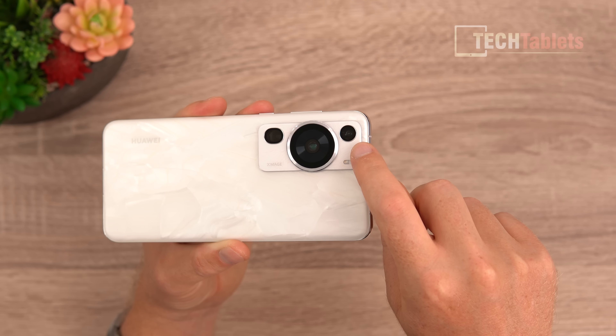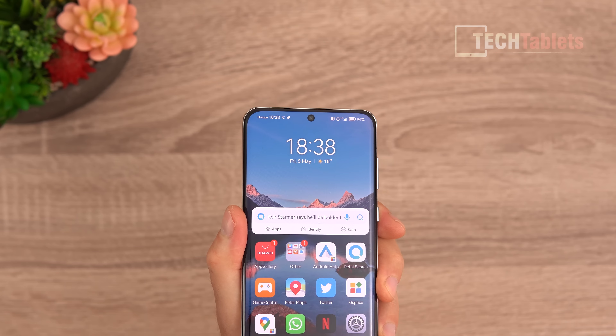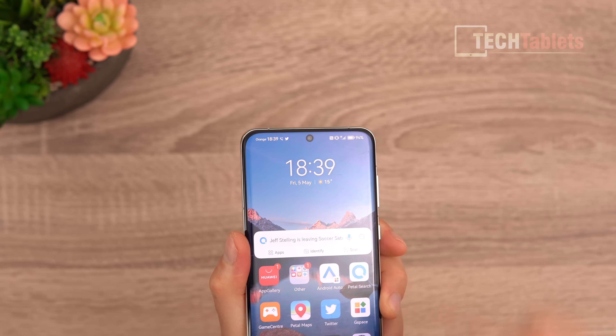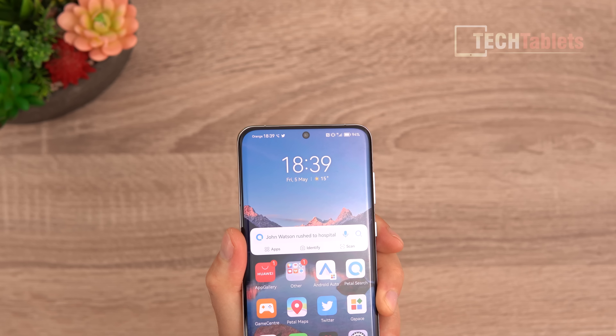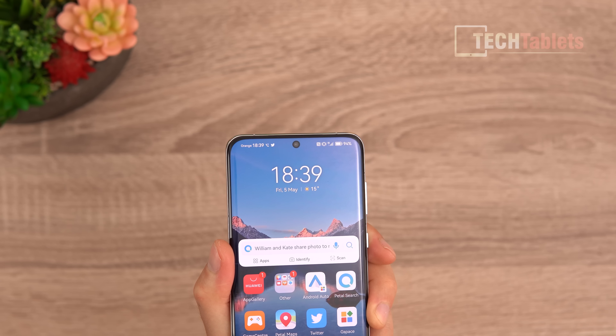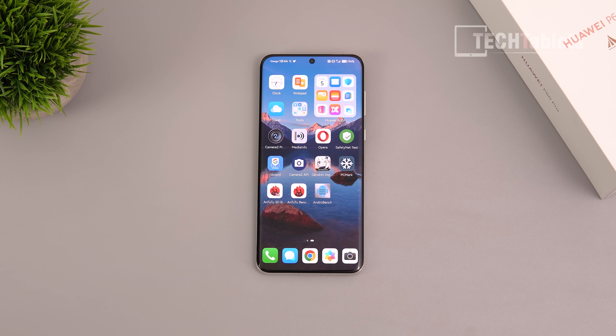On the curved edges you do get some color shifting. The LTPO OLED screen is 6.67 inches with a resolution of 1220 by 2700 and 440 PPI — very sharp. The front-facing camera is a 13MP ultrawide supporting 4K at 30 and 60 fps, unlike other brands limited to 1080p. The phone is connected to 4G because the Snapdragon 8 Plus Gen 1 in this model only has a 4G modem.